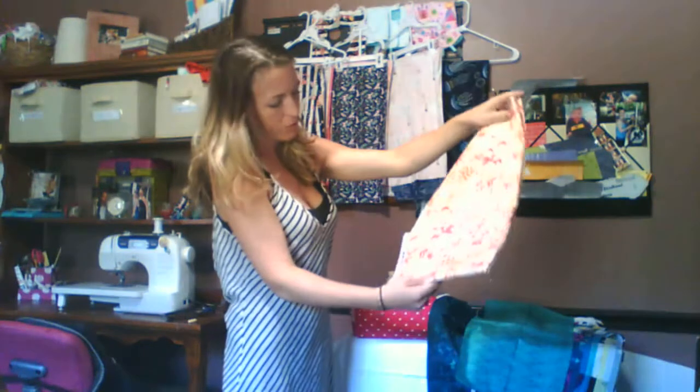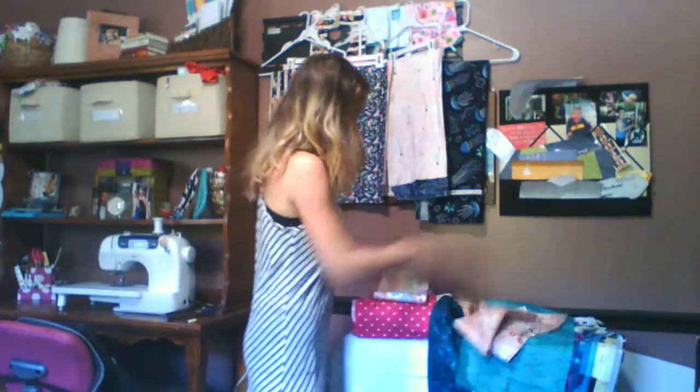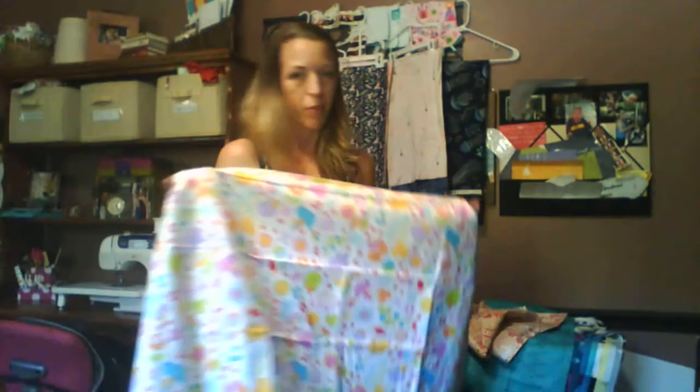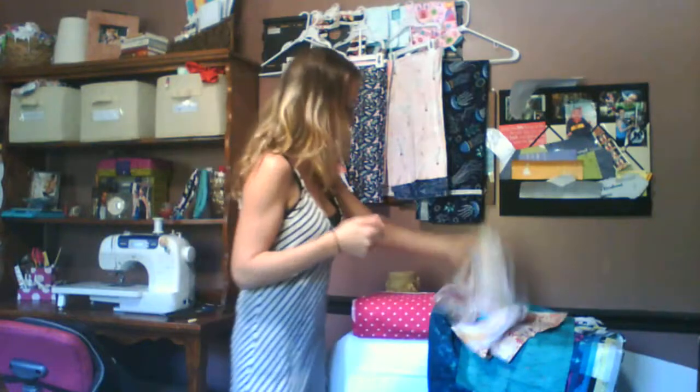This is also a new one. It's by Andover Fabrics, it's called Unicorn Hunt — I believe because there's not very many unicorns in it, you kind of have to hunt for them in the fabric. Wildflower Garden by Riley Blake Designs. I've started working with nothing but quality fabrics, and you can really feel the difference between this from Hobby Lobby and this. This is a thicker fabric. It folds up better to stitching, washing, wear and tear.